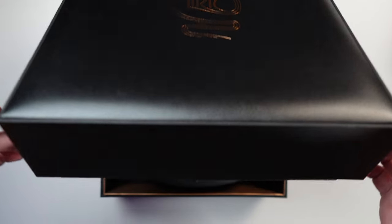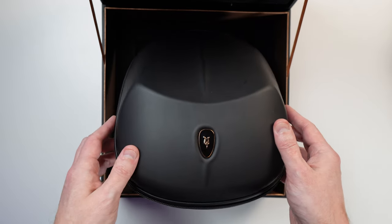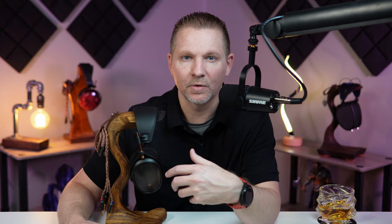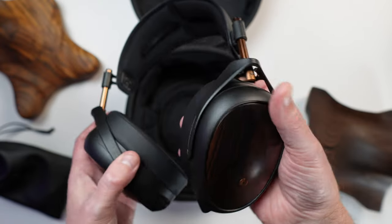Before we get further into this, I want to send a big thank you to Meze Audio who sent this out in exchange for all of my thoughts and opinions. I want to dive right in and talk about what changed from the Lyric 1 to the Lyric 2 from an aesthetic standpoint. The first thing you're going to notice is this Macassar ebony wood on the cups, which has changed from the leather on the original Lyric.